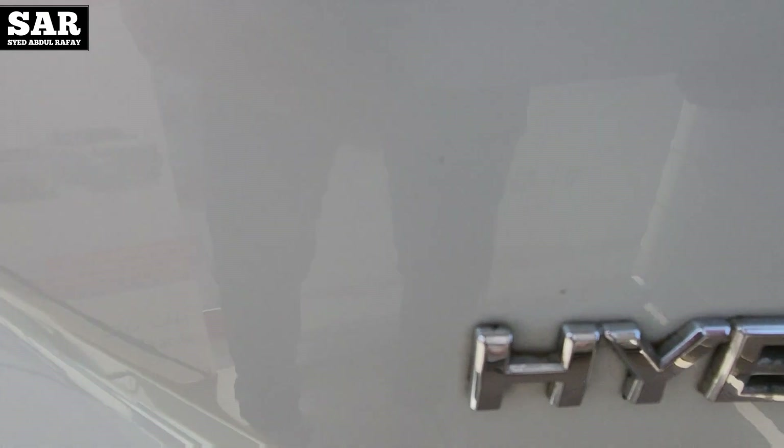This is Toyota's first Pakistan-assembled hybrid car — the Toyota Corolla Cross. Rear AC vents are available along with a charging slot. The back door is also available, as you can see, along with the charging slot.